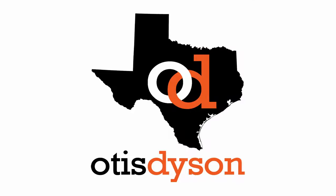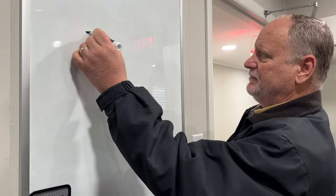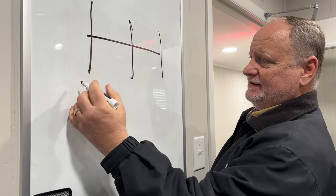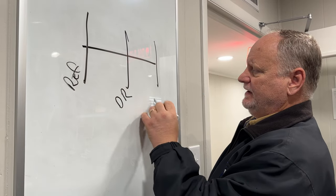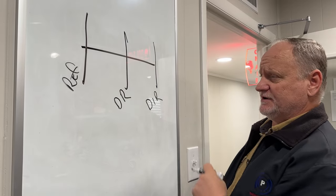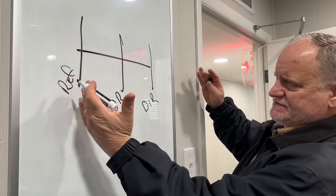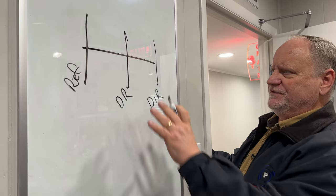I'm going to make a seven element Yagi antenna that I think is really going to hone in that signal. Let's go to the whiteboard. There's a multitude of ways to build a Yagi antenna. A lot of people like to build just a three element antenna — it has a reflector, a driven element, and a director. The reflector reflects the signal coming in, and a director directs the signal out.